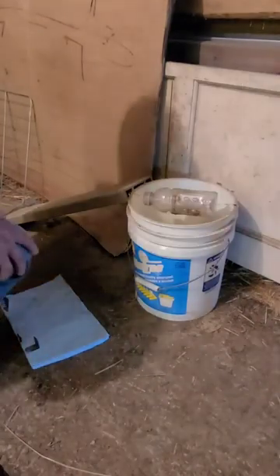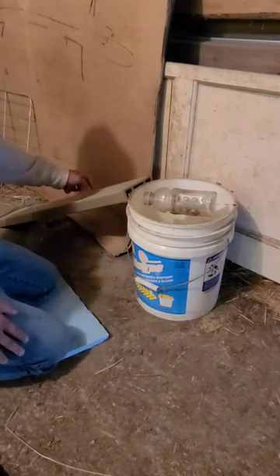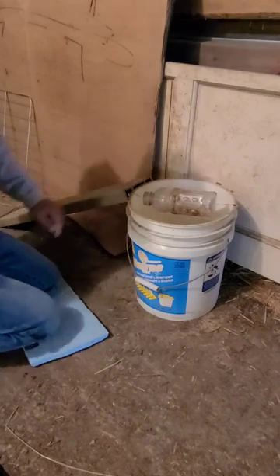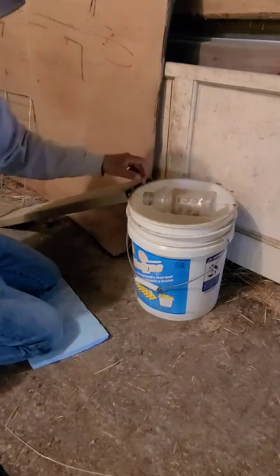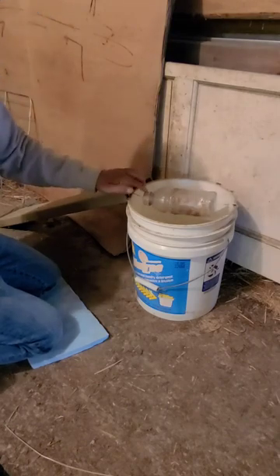Here's another mousetrap that I just built myself — a five-gallon bucket, a piece of wood or decking as a ramp to go up there. All it is is a coat hanger that goes across; you drill a hole in the ends of a bottle, hopefully in the middle.